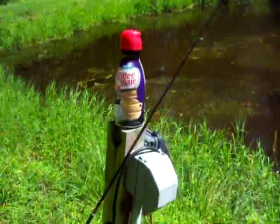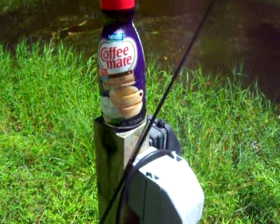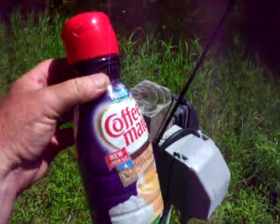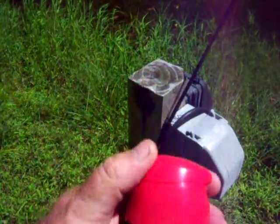What we have here, next to my fishing rod, is an old used Coffee Mate bottle. These come in all different sizes, of course, all different brands. But what's important is the cap. The cap is what's important.